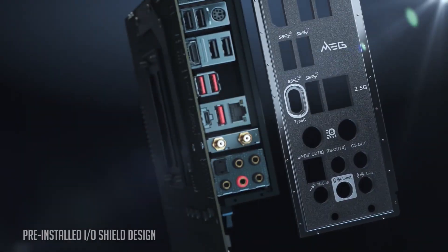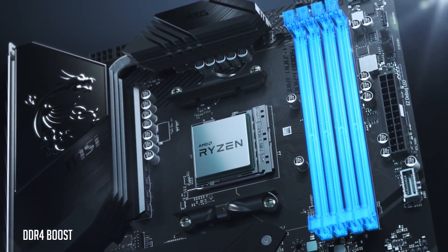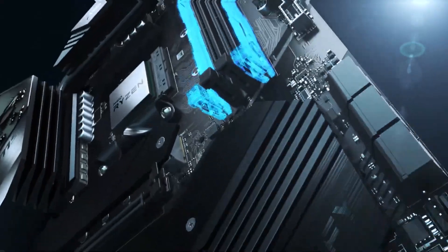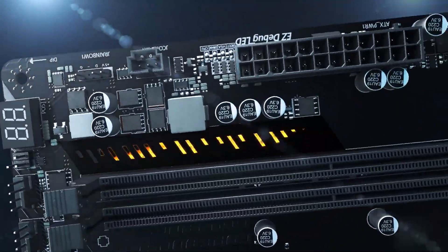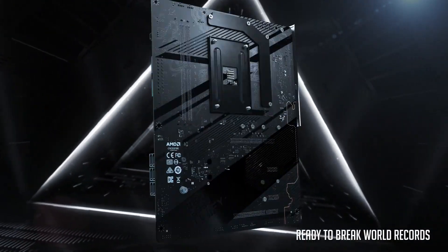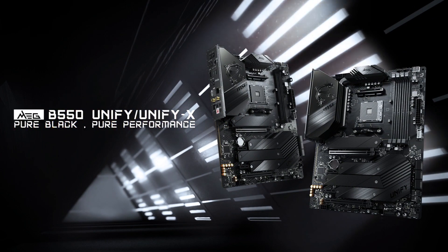Let's start with compatibility. All current 500 series motherboards are going to require a BIOS update to support the new 5000 series CPUs, so if you are going to buy them together now, make sure you're familiar with how to do that. Most 400 series motherboards will be receiving their BIOS update from January 2021 onwards, though some will not support the new CPUs, and we won't know which are chosen and which are not until later next year. Unfortunately for 300 series motherboards, they won't be supported at all.